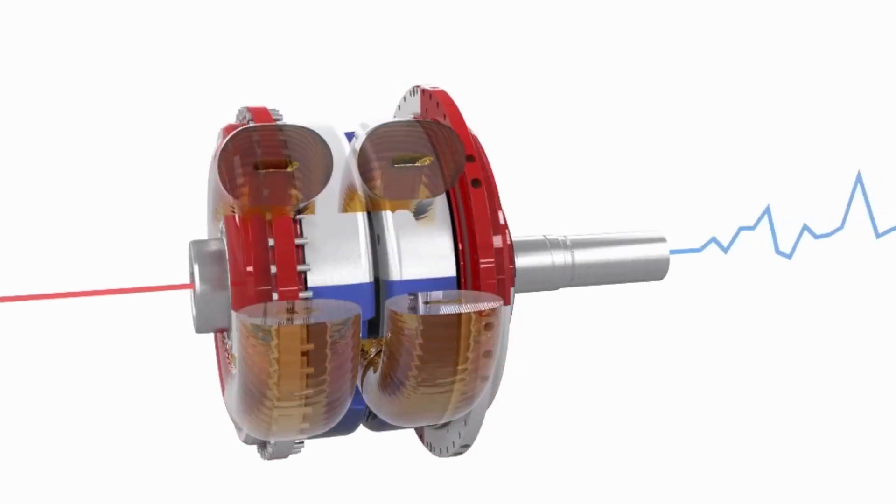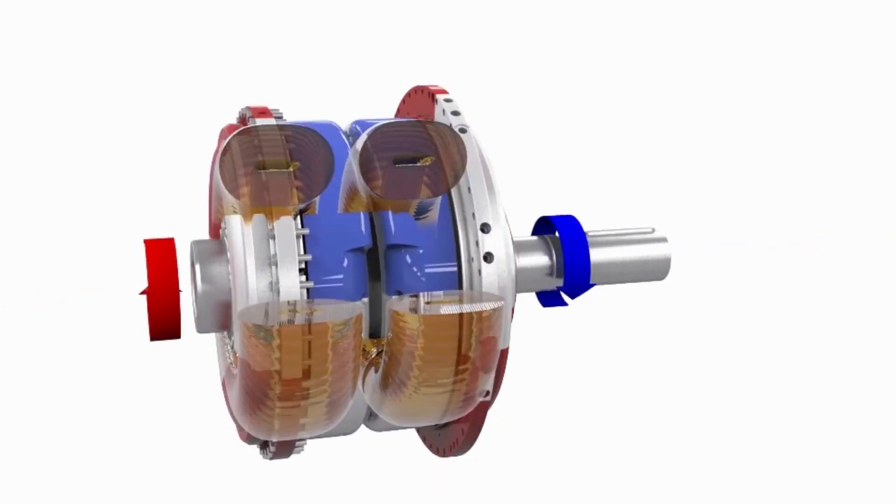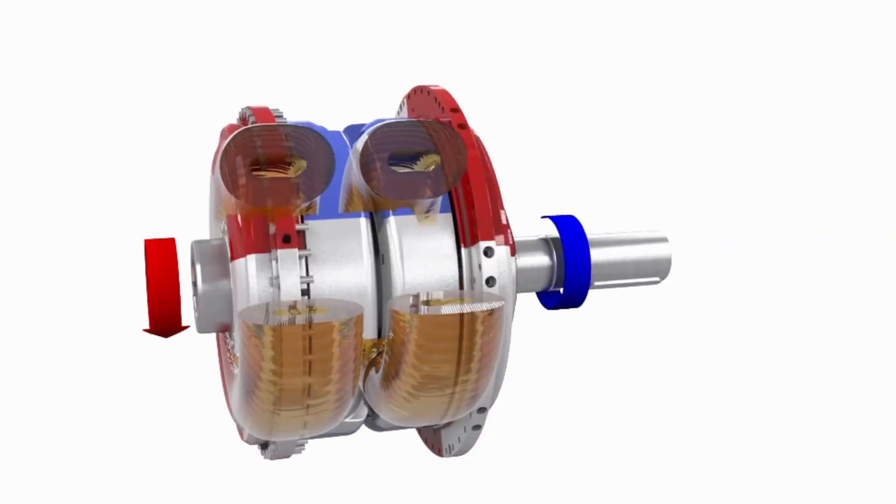Many processes require that the speed be adjusted. Changing the fill level in the coupling allows the speed of the driven machine to be controlled.